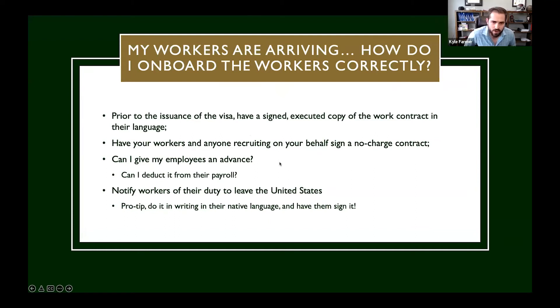My workers are arriving — how do I onboard the workers correctly? One thing to know is actually prior to arrival, prior to the worker actually being issued their visa, this is something that should be done in their home country. The workers need to have a copy of the work contract, which is the job order filed with the state workforce agency, in their own language, and they need to sign it prior to the issuance of their visas. This is one of the first things the Department of Labor will ask about in an investigation.